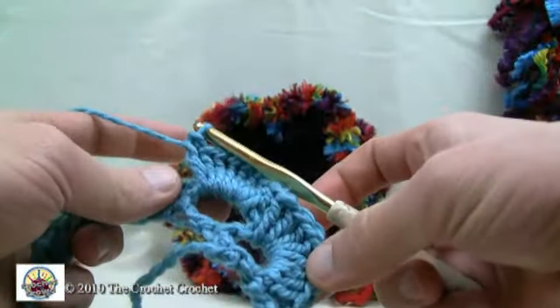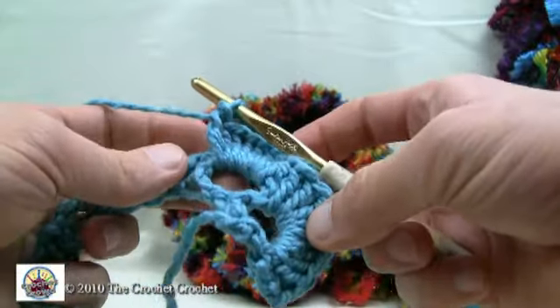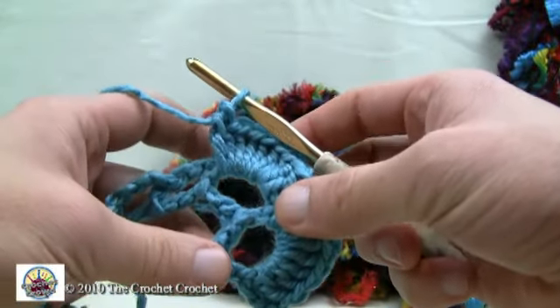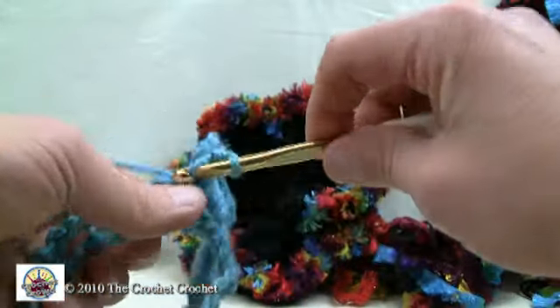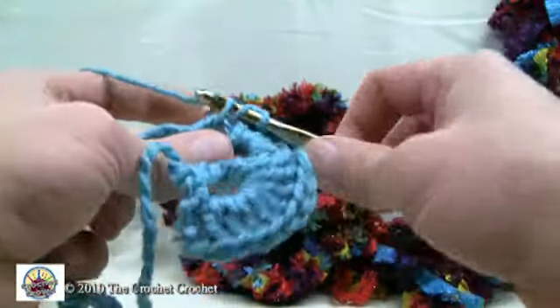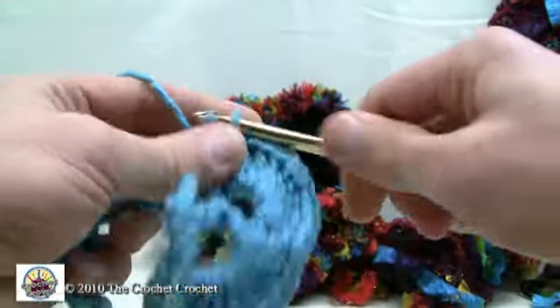Keep going like that - because there are so many stitches going in, it will cause a ruffle, which is very desirable when it's all done. Keep going with 9 in every slot along the way, and we'll meet back at the end when you've put 9 double crochets in every gap.